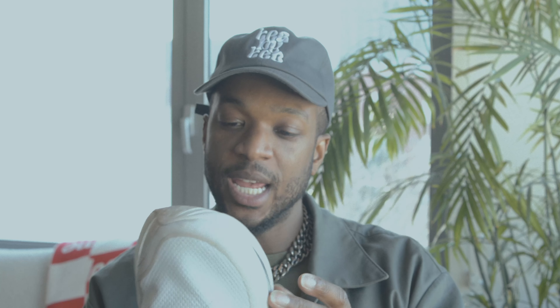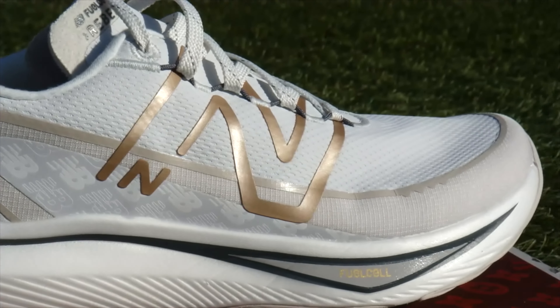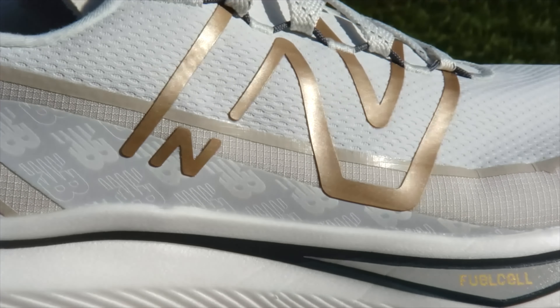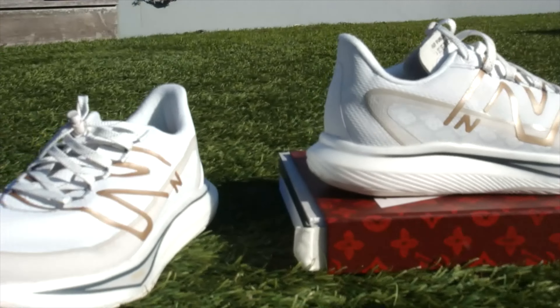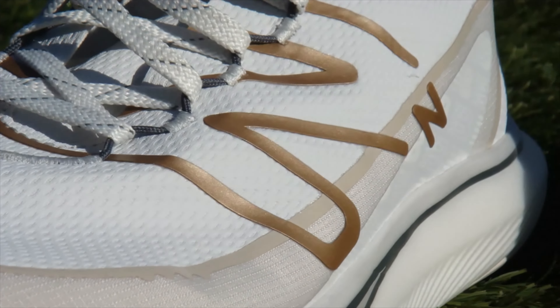I figured I'd take you through basically my week of training in this shoe. I did a little bit of everything — easy runs, speed intervals, a fartlek workout, more speed intervals, more easy runs, and then topped it off with an eight-mile run this morning, which concluded my training for the week. So I can finally get some rest.